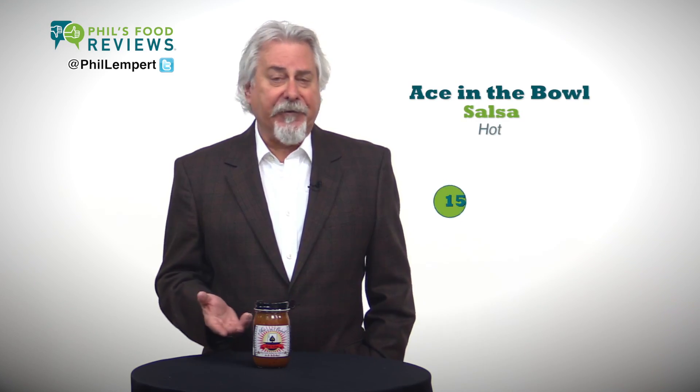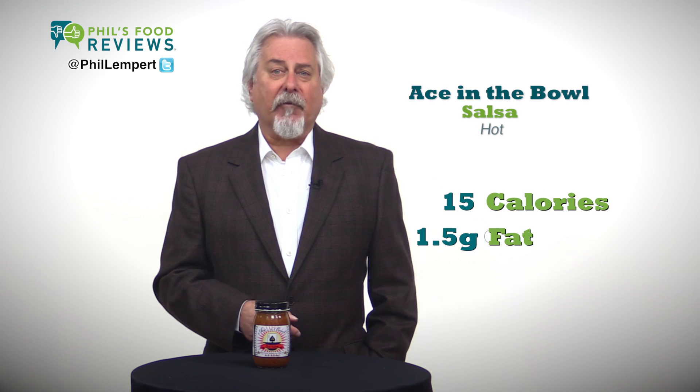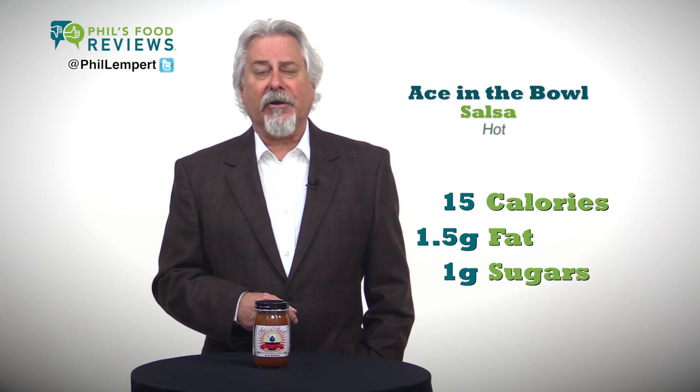2 tablespoons: just 15 calories, 1.5 grams of fat, and 1 gram of naturally occurring sugars.